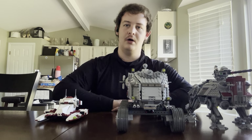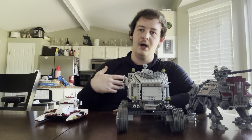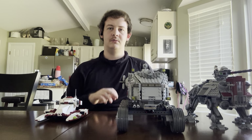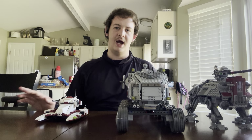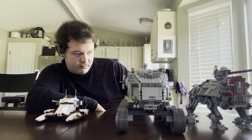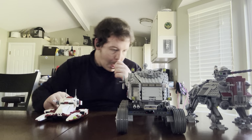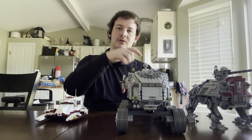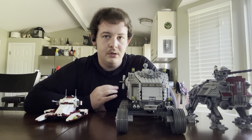Now I'm going to compare all three sets. I've already gone over what I like about them; now I'll go over what I don't like and compare them. These are all Republic vehicles used by the Galactic Republic during the Clone Wars, during the dying days of the Jedi Order and the Republic. The oldest of all these sets is from 2011 — that would be the Clone Turbo Tank, or Republic Juggernaut.